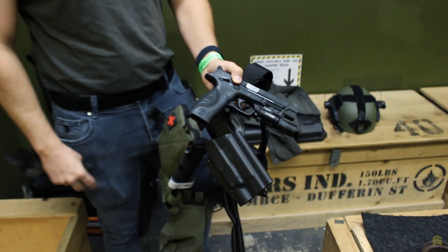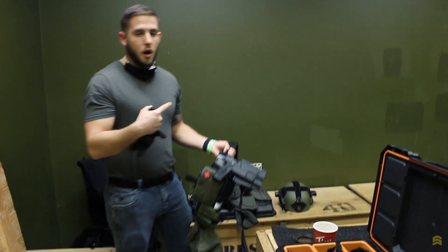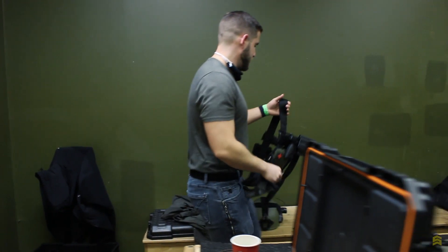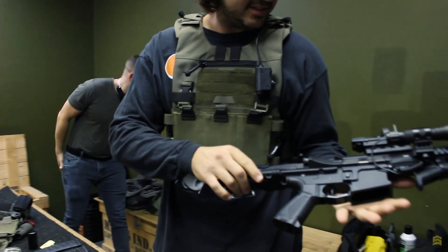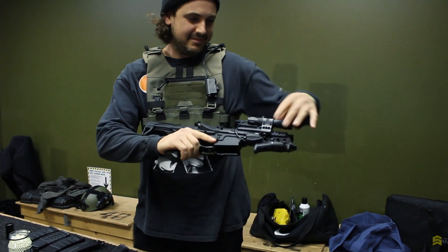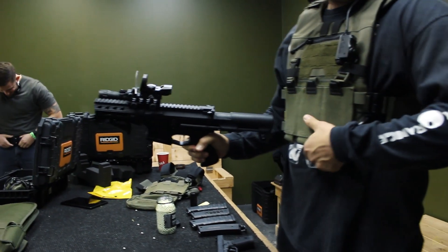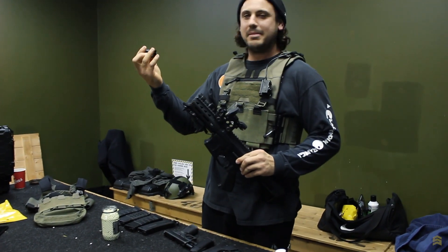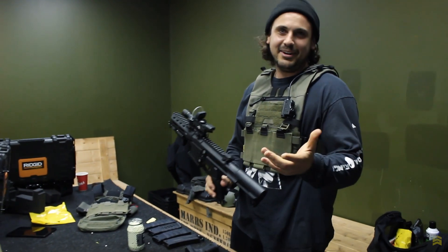And is that a Tokyo Marui? Yeah, Tokyo Marui — I love it. Hard to find mags for it though, just like the real thing. Pain in the ass — go for Glock, always easy to get parts. I've got an ARP 556 with a cheapo Amazon flashlight — nice and lightweight, keep it simple. I just got a tracer unit for it too, so we might be able to play with that tonight since it's going to be an all-night game.